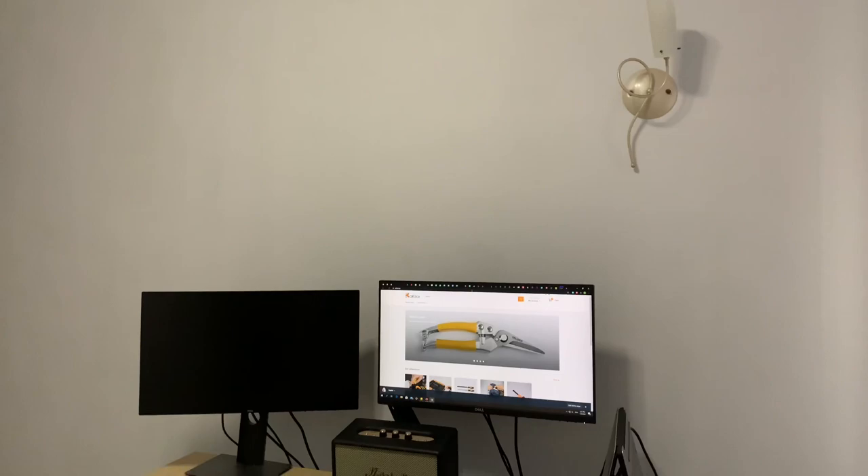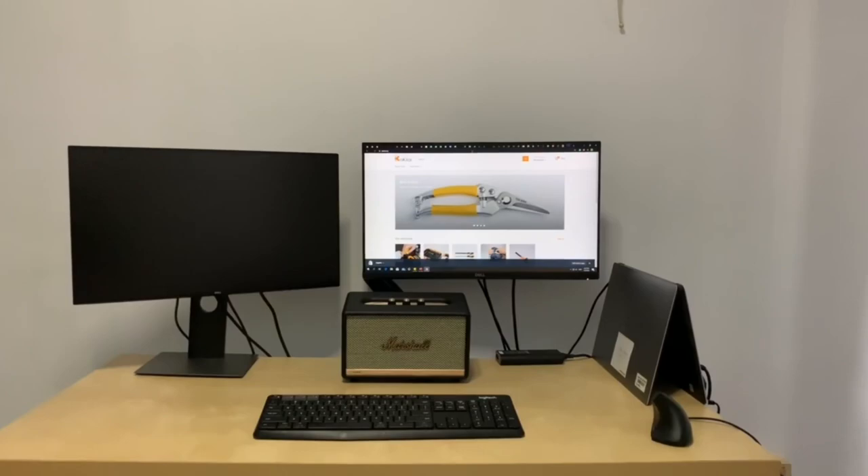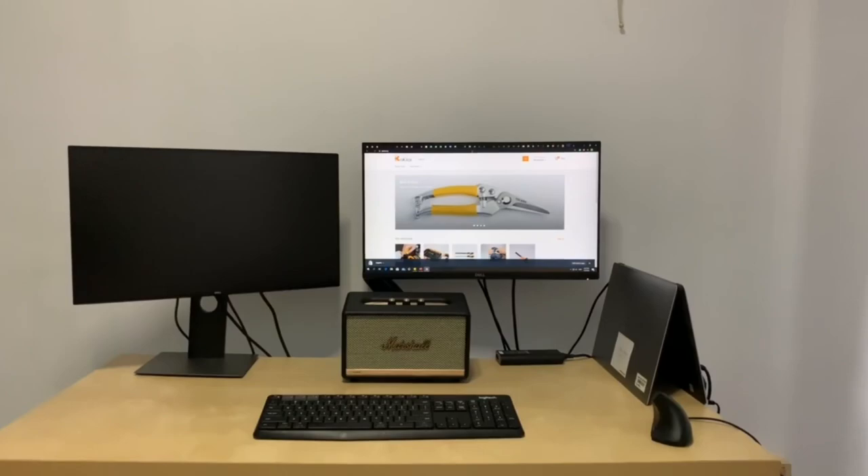Before this, my workstation was just a basic IKEA Linmon tabletop with four audio legs. In this DIY project, I'll be using a larger Linmon table so that I could put the desktop on top of the table and free up space on the floor.